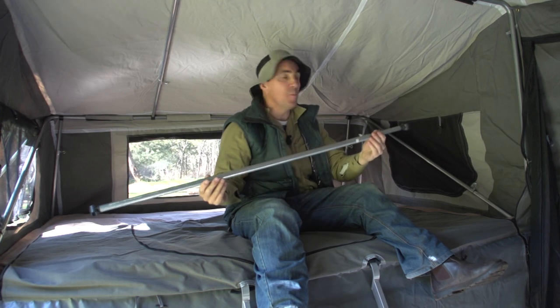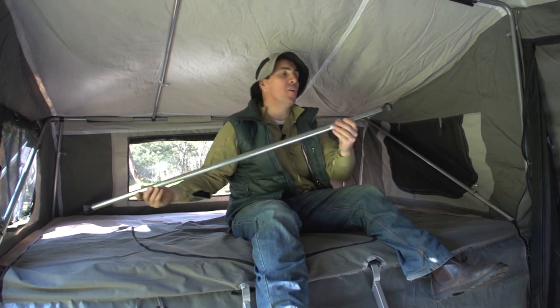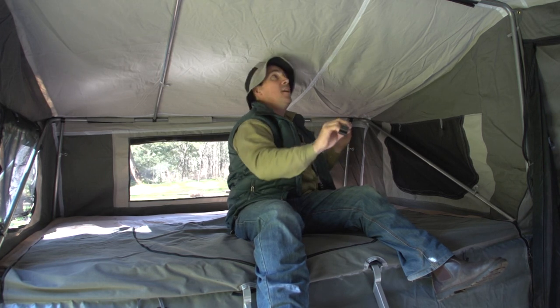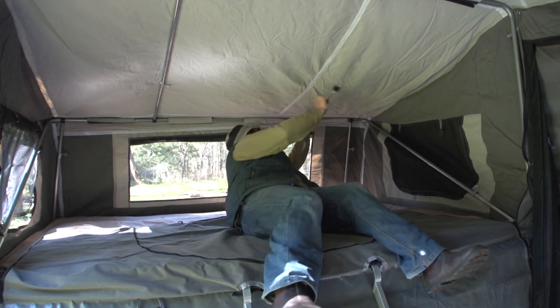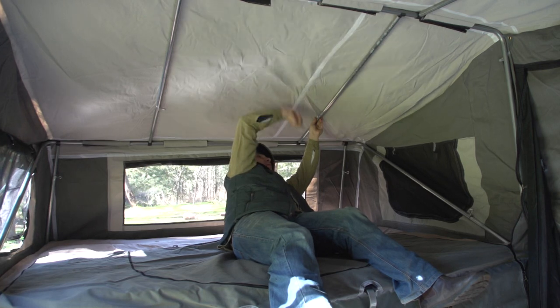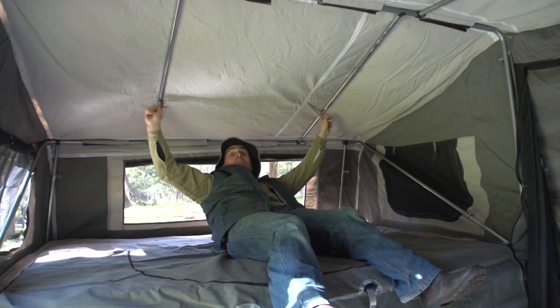Next up is the spreader bar — two C-clips either end, totally adjustable, and they're going to firm up your roof. It clips in to the far bow and connects to the next bow, and then we spread it a little bit and that's going to firm up the roof. We've got two of those over your bed. Then we're going to move to the living room.